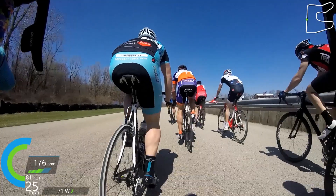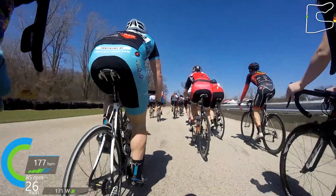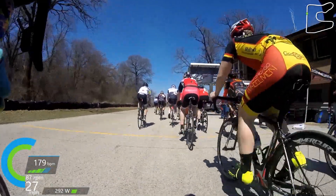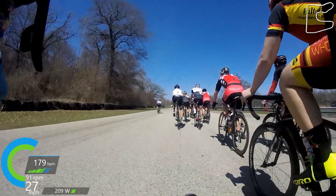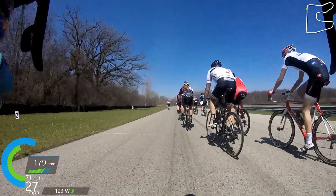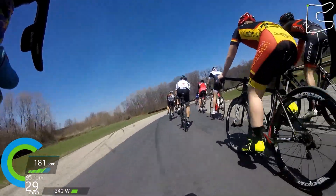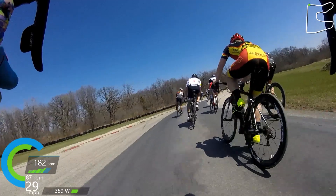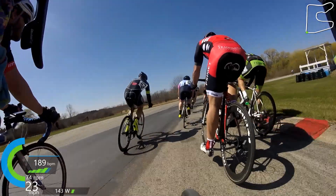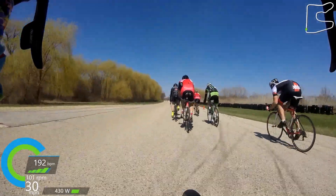You see this guy take a flyer off the front — he just launches from pretty far back in the pack. He doesn't really stay away; I think we catch him at the next corner. His attempt wasn't really going to work at all. I'm all for taking early flyers if you think you can hold it, but we catch this guy pretty quickly. Maybe that's just what he was trying to do to make the race more interesting. It was a pretty calm race for most of the 45 minutes. We did have a couple of juniors in this race, but they were able to hold their own — it was actually entertaining to see them work harder than some of the other Cat 4s.